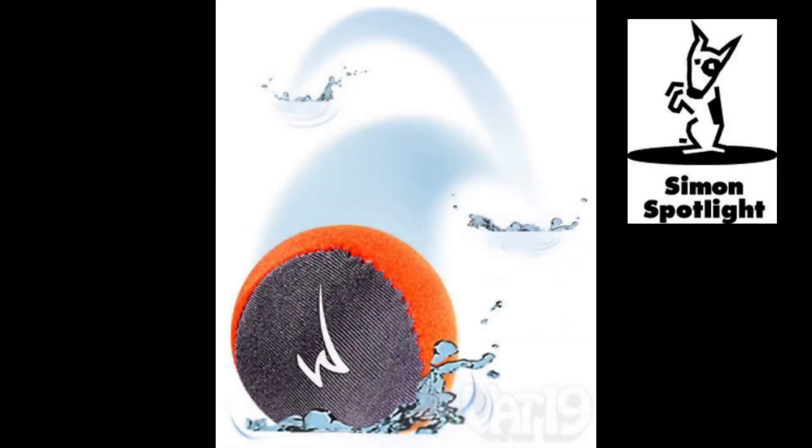Ready. Set. Woboba. Introducing the one-of-a-kind Woboba ball. Its patent and construction allows for bouncing on any water surface including the ocean and your swimming pool.